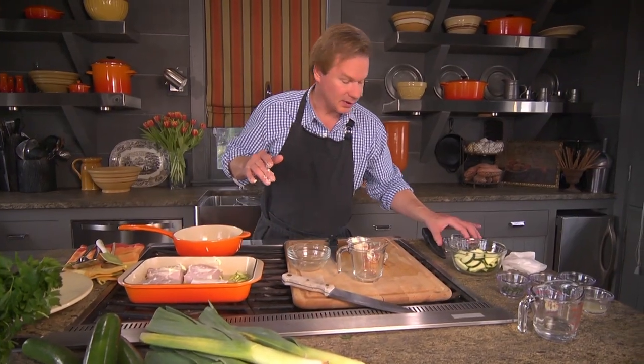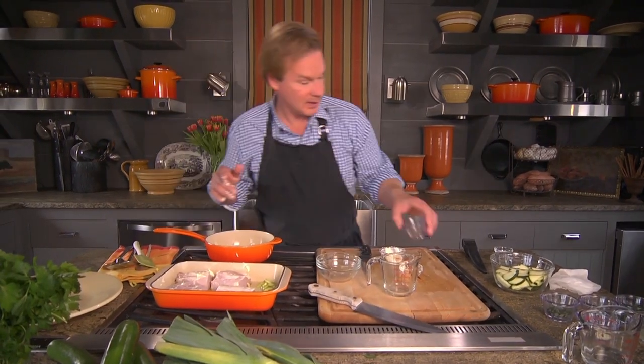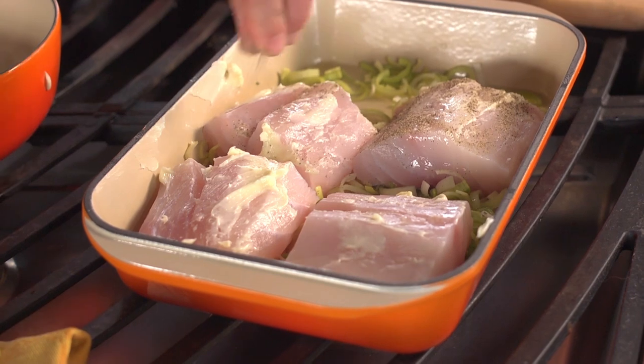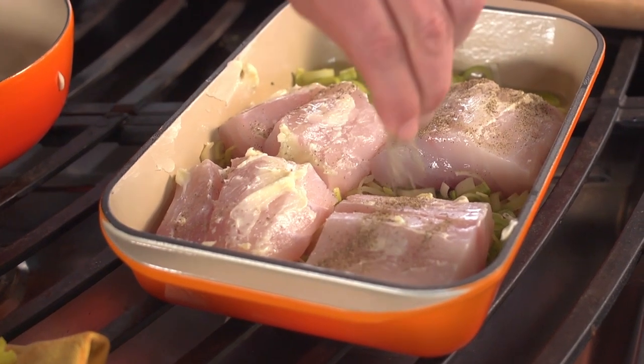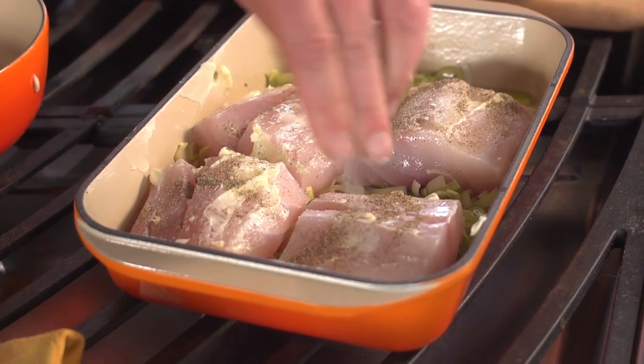I'm going to take just a little bit of lemon juice and pour it all over, then salt and pepper to taste. I like a lot of pepper, so I'm going to sprinkle a little pepper and just a little bit of salt. All right, I'm going to throw this in the oven.